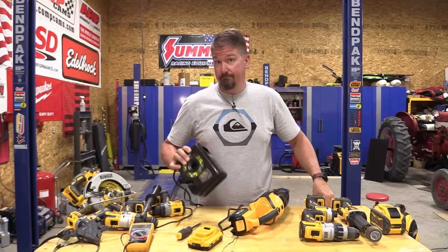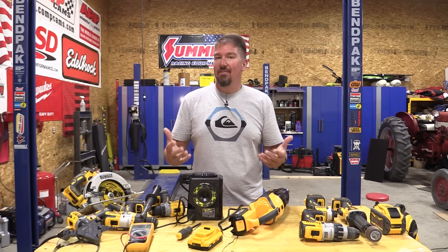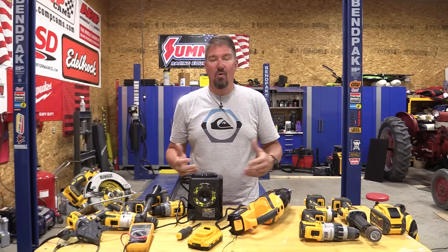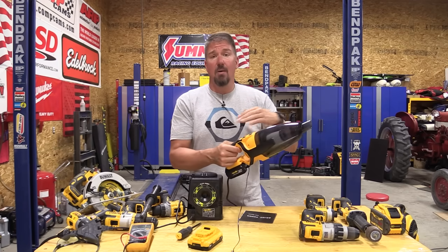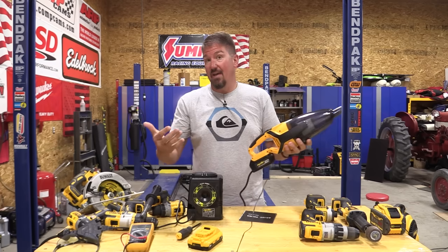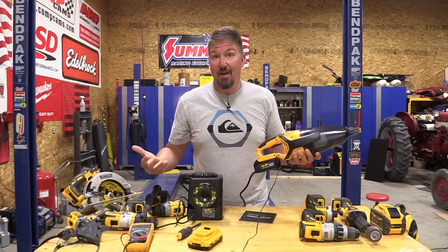An AC adapter for DeWalt tools — one exists, and it's not made by DeWalt. I ran across this looking at different tools on Amazon and eBay, trying to find something that matched up with the DeWalt battery but also had an AC adapter. The brand is Melef. I found a vacuum that looks almost identical to the DeWalt vacuum I really like, and it uses either a DeWalt battery or this AC adapter. Let's try it out.